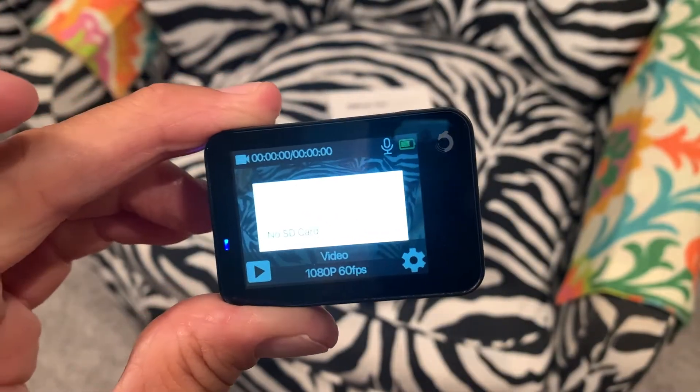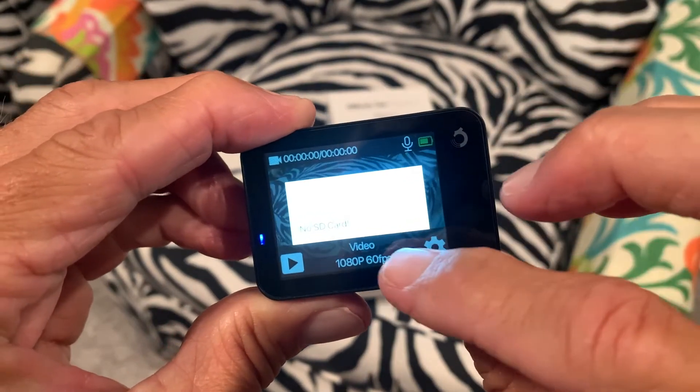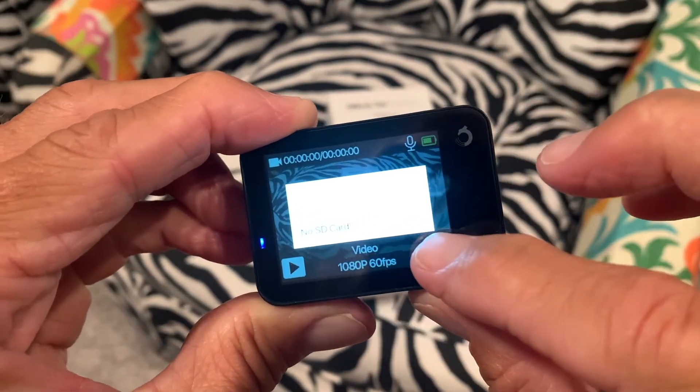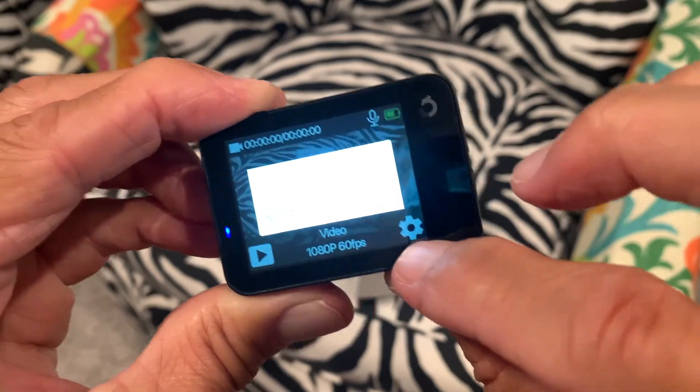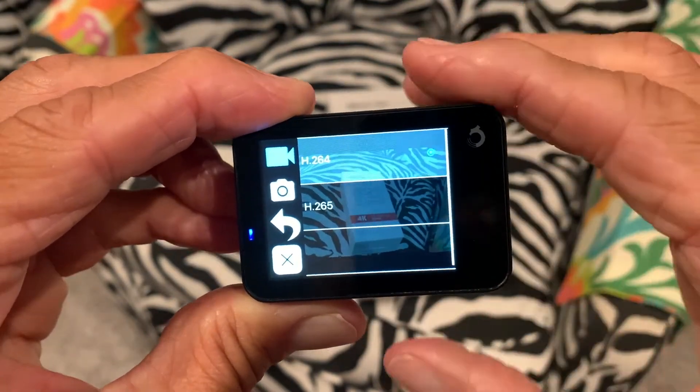We've got no card in there but that's okay, we can still go ahead and do some work here. Let's go ahead and hit the settings button here and that brings us up.